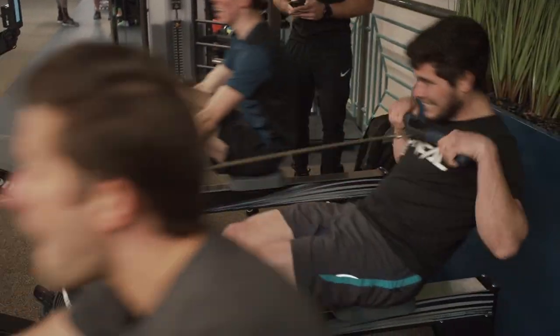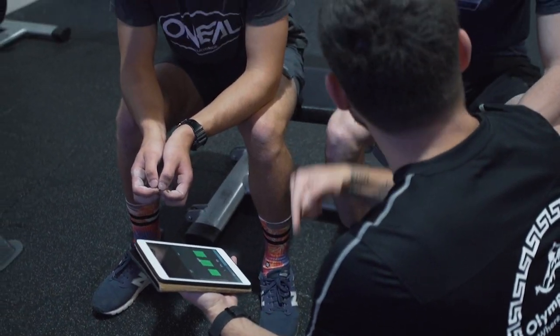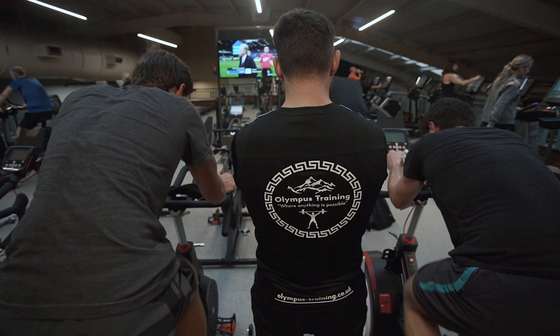Personally, I'm quite pleased with where they are now. I keep saying as well, we don't train for the gym — we train for the bike. All they need to do now is go and smash it, and good luck with the races.